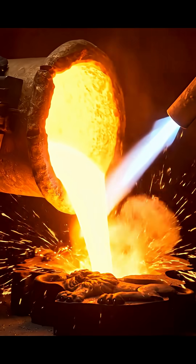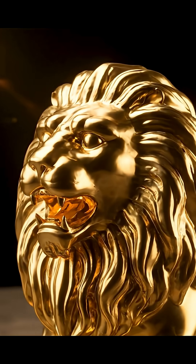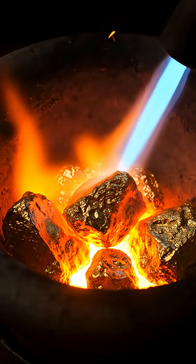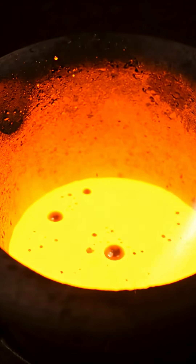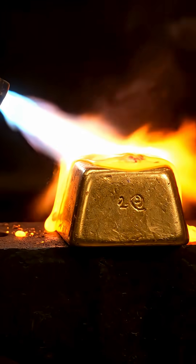Gold can become anything. Melt it, mold it, cool it, and it forms the exact shape you want. Gold is strong, but fire is stronger.